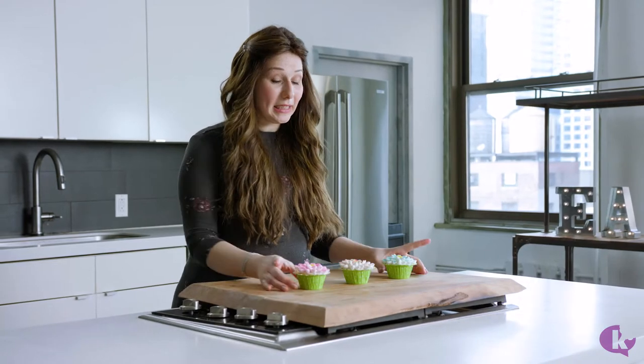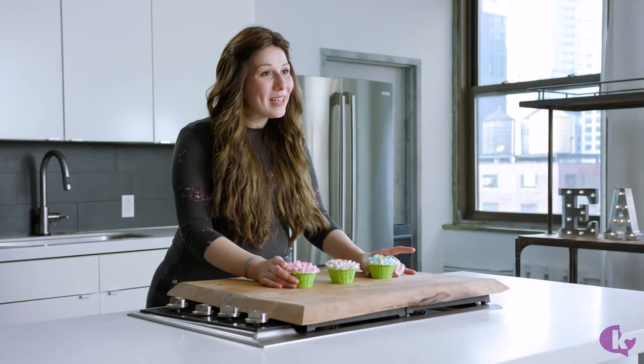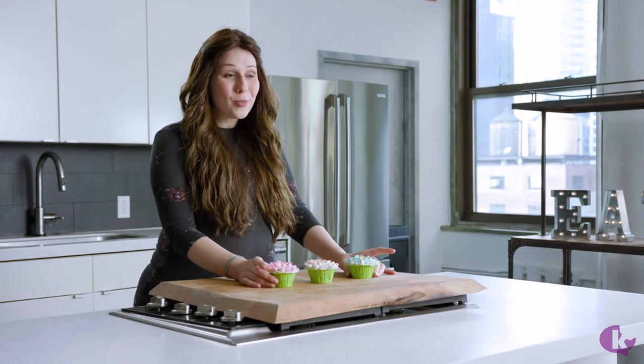Hi guys, I'm Esty and today we're going to make the cutest little flower cupcakes, perfect for Shavuos or anytime you need some flowers around. They're super, super easy to make and a lot of fun for the kids to help out with. And I'll show you how it's done.